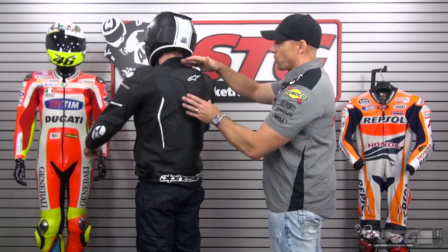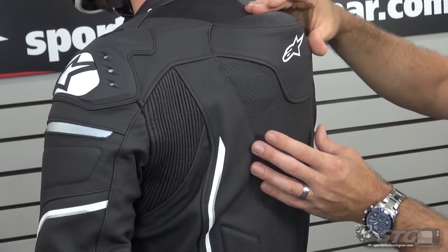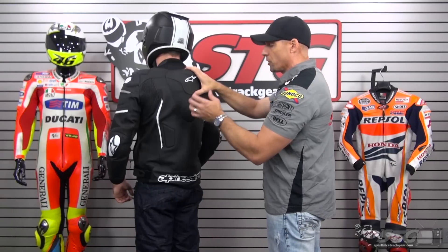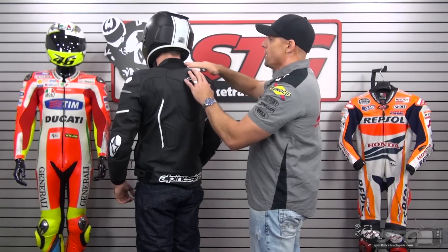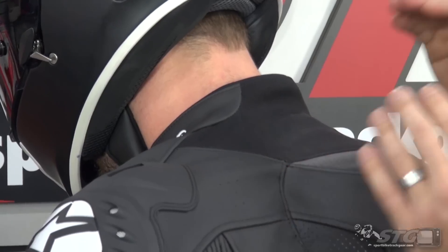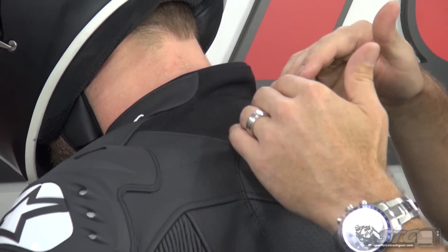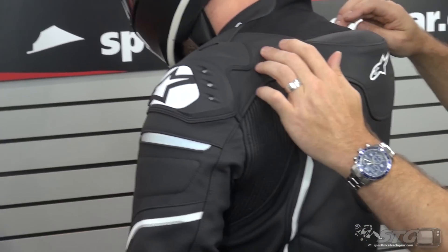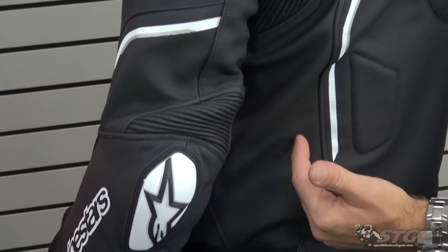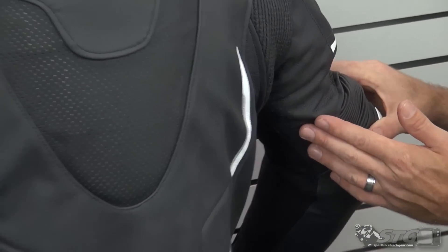The race hump features perforations at the top and bottom that line up with channeling built into the hump, so air can flow both in and out of the jacket — really enhancing the cooling effect. In the neck area, Kevlar-tech stretch fabric allows you to get into a race tuck more easily and encourages airflow in a hot spot. There is also segmented perforation in multiple areas along with screen-printed reflectors and a perforated sponge in the underarm.